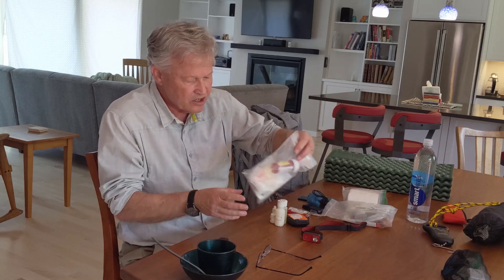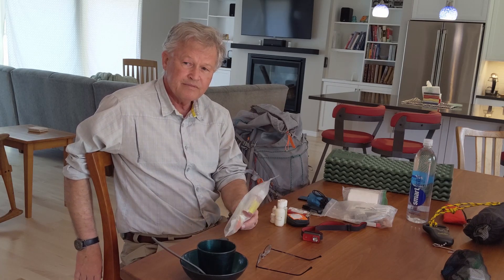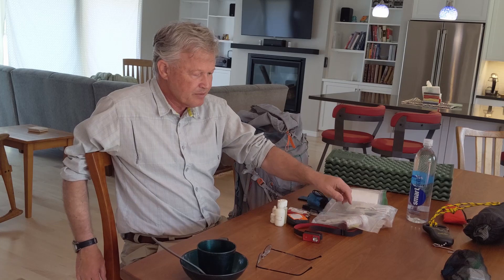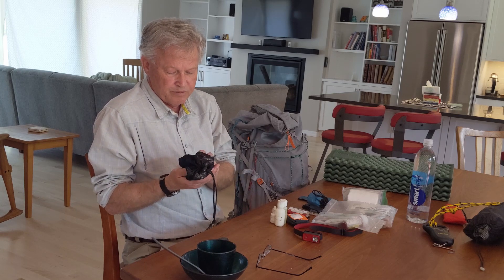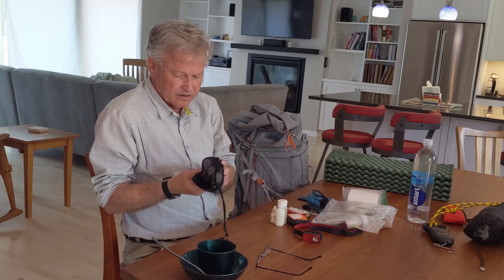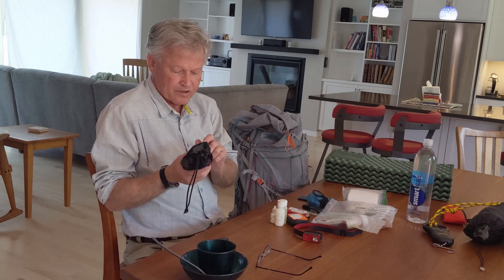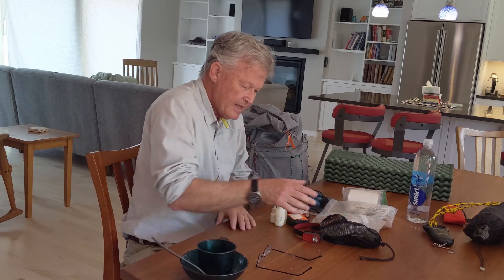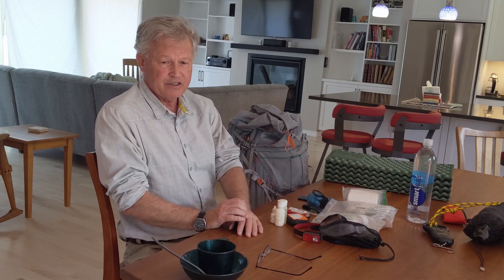I have my medications — Motrin, Advil, aspirin, vitamin C, and whatever vitamins I'm taking — in a separate small pack. I have toiletries: toothbrush, comb, scissors, nail file, chapstick, toothpaste, dental floss, and a small stick of travel deodorant. I bring deodorant because there's no benefit to being stinky — on the trail or in a tent with partners.